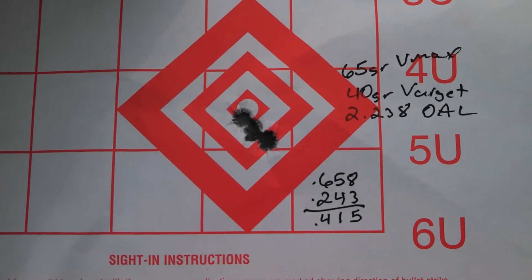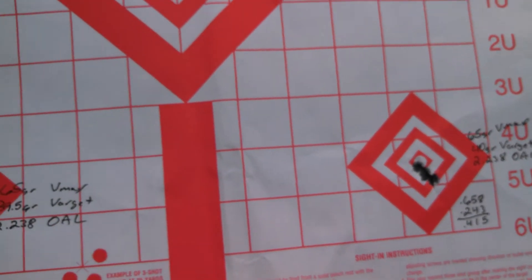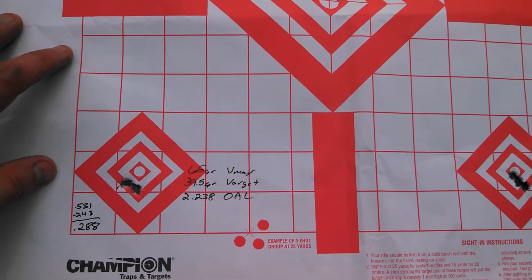I also shot one with 40 grains — same jump, same OAL — and that's .415 inches, so less than a half inch. As you can see, the rifle definitely favors a little bit more Varget, but I think I've found my load.